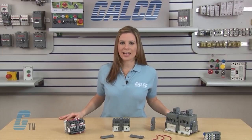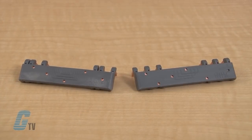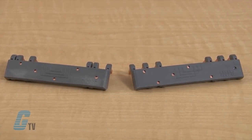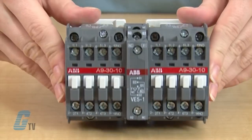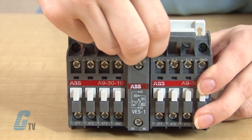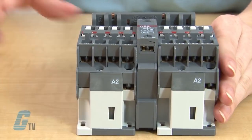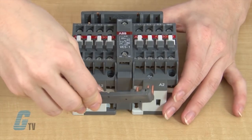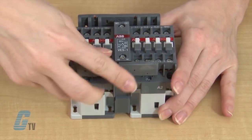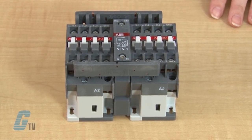To make this a reversing interlock contactor, I will use the connection set here. There should be two connectors, each with a different wiring diagram to show where the connections will be made. The first connector will match the input terminals so that the first terminal of one contactor connects to the first terminal of the other. The second connector will connect to the output terminals and reverse them by connecting the first terminal to the third and the third terminal to the first.